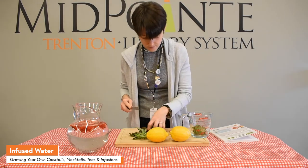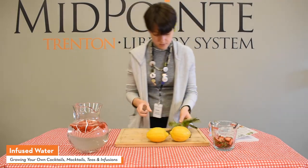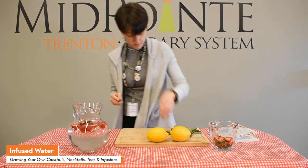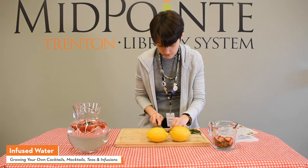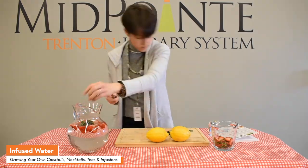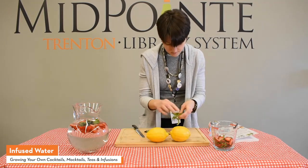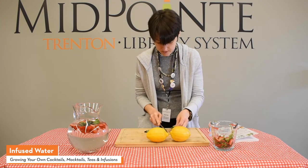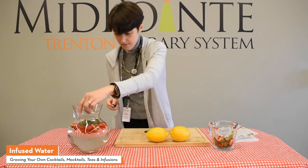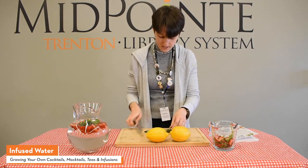We got all our strawberries cut. Now we're going to chop up the basil leaves — doesn't have to be perfect, just chop them up and throw them in there. You're just infusing the flavor in the water. Make sure to remove stems. My favorite combination is strawberries and basil. Years ago I discovered a jam that had strawberries and basil, and I haven't been able to find it again, but it was very, very good.